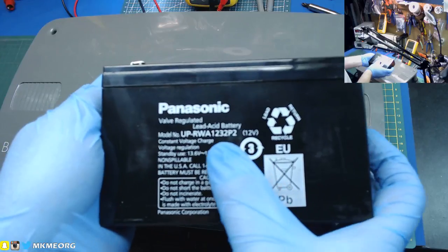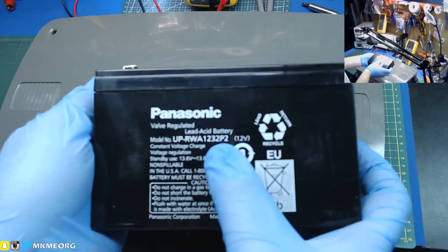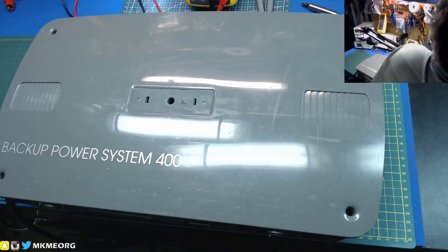Here you go, screenshot - it's a standard Panasonic, it's the last digits that matter: 1, 2, 3, 2, PE2. You'll find it - it's a standard industrial UPS battery. I think you'll find they are around 7 or 8 amp-hour.